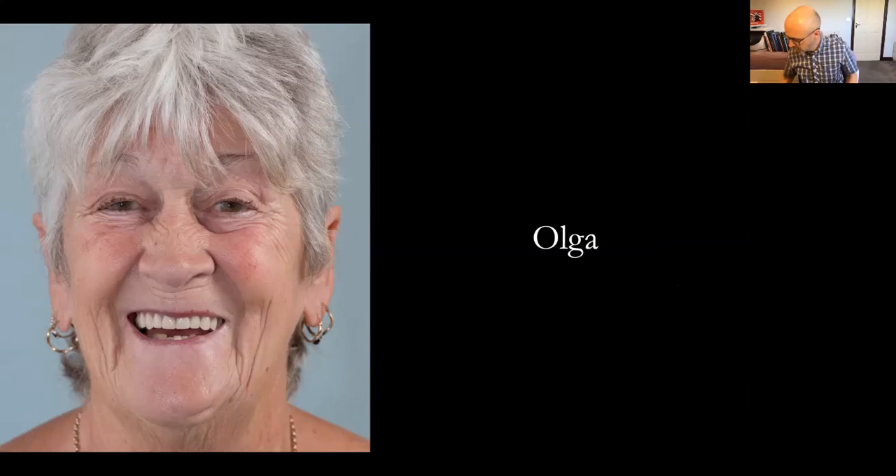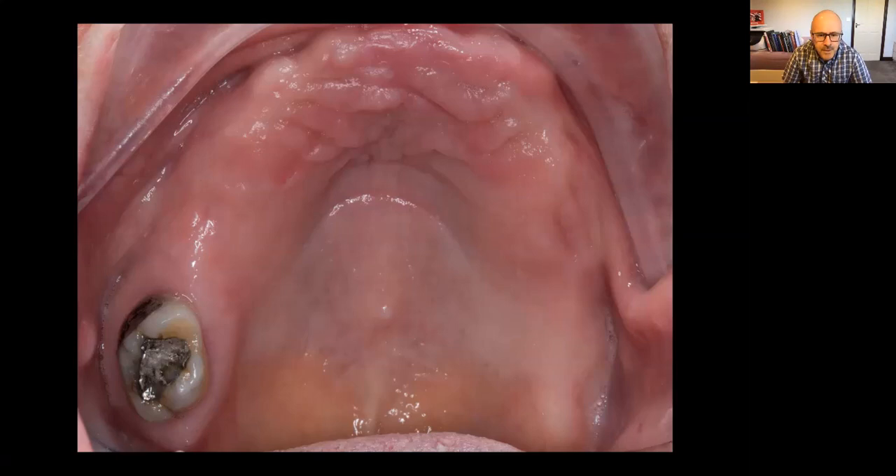Let's dive straight in with the first patient. This is Olga, and she has an upper partial denture that's almost like a complete denture. Looking in her mouth in the maxilla, she's got just one single molar at the top — it's in good shape, solid, and going to be there for many years. The question is: how do we cope with this? What type of denture would you do for this patient?